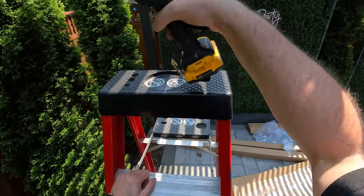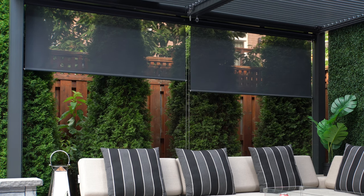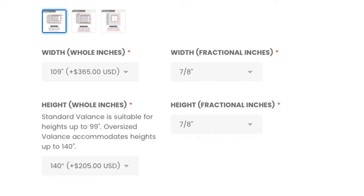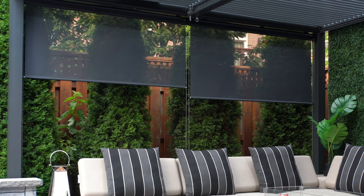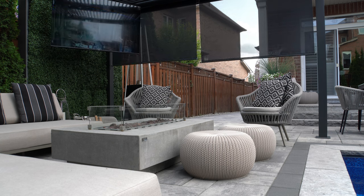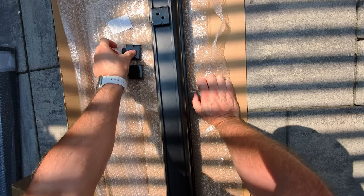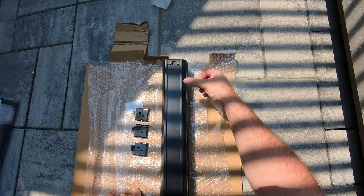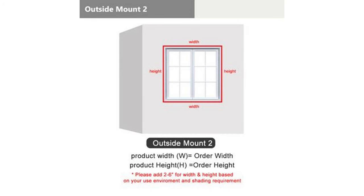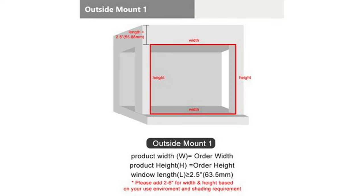The only tools I needed were a Phillips screwdriver and a power drill with a drill bit for some pilot holes into the aluminum. I'm going to install two roller shades on each side of the pergola. The maximum width of a shade is 109 inches and they can be up to 140 inches in height. I needed about 140 inches in width, so I went with two separate shades — which I actually like, since it gives us the option of which section we want open or closed. Each blind has three brackets: one on each end and one in the middle.